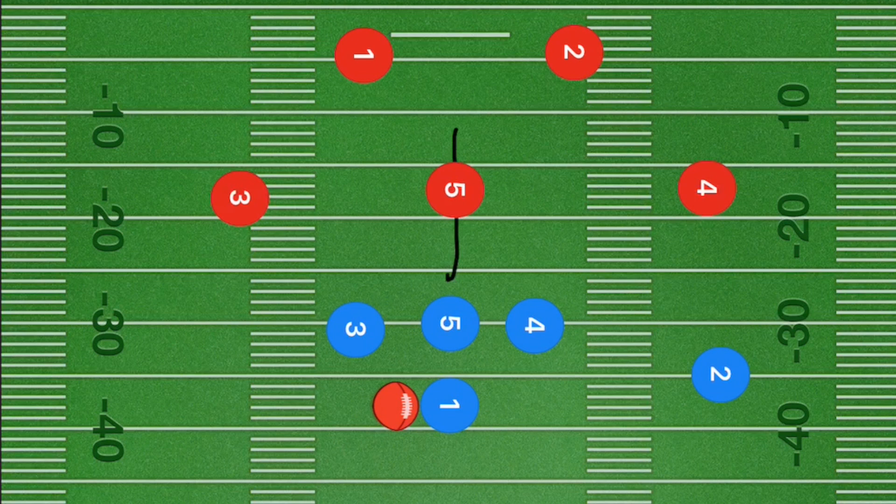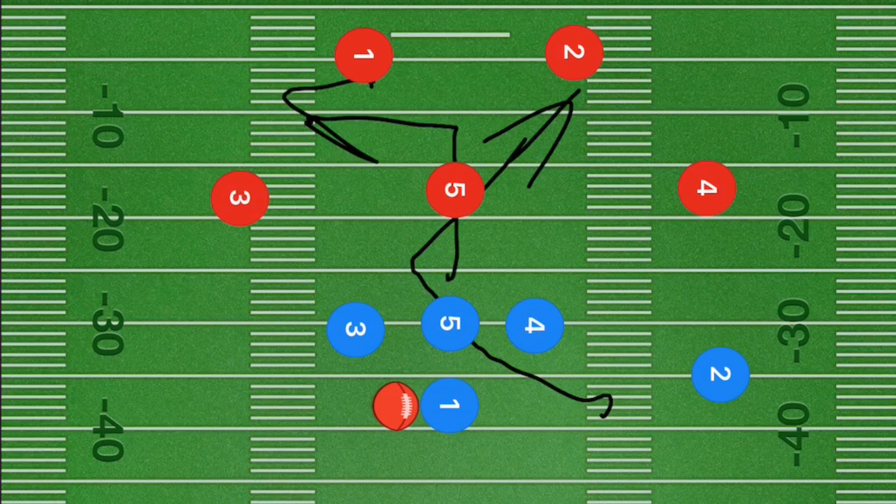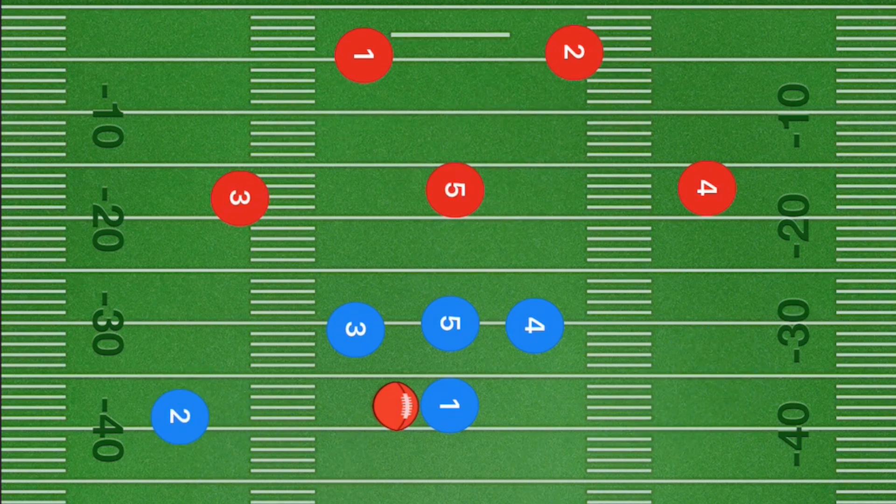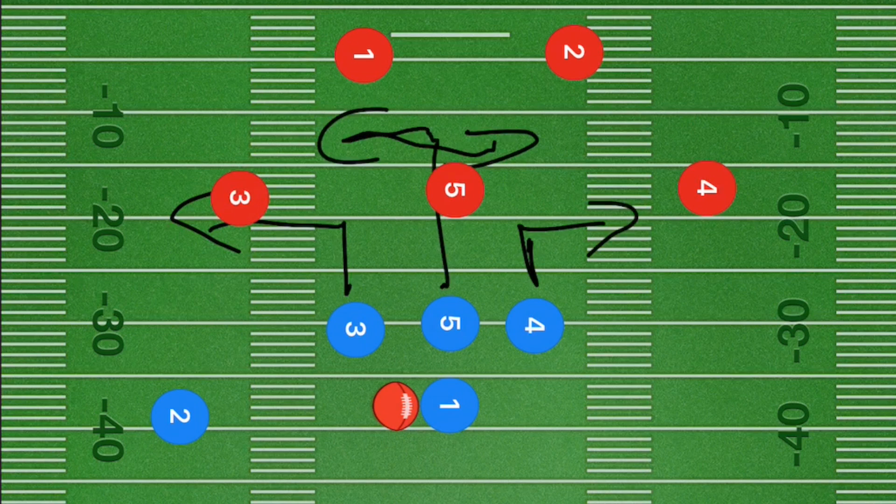What we are hoping for is essentially a lane for player 2 to run to and hopefully get a touchdown. If player 5 cuts this way, we want player 2 to curl back and cut up the other way so there's a lane there. This play would be the exact same on either side — players 3 and 4 cut out towards the sideline, player 5 goes either way depending on his defender, and player 2 goes up the middle.